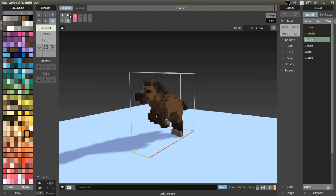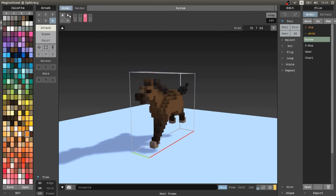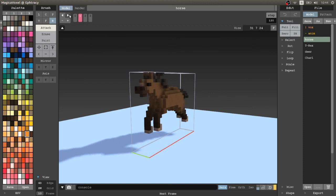MagicaVoxel is capable of doing a lot of things. This is everything for this video. Thank you for being here, leave a comment below, subscribe, and see you in the next video.